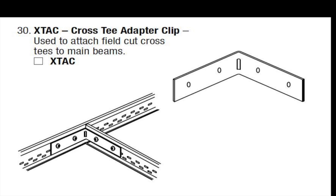Another installation method has been bracketing your T's into place, like with our XTAC clip. This method is labor-intensive and best for when you have just a few locations that require off-module, one-sided T placement — not the whole ceiling plane. With the XTAC, you should use pop rivets to install these brackets, as screws can get in the way of panel installation.